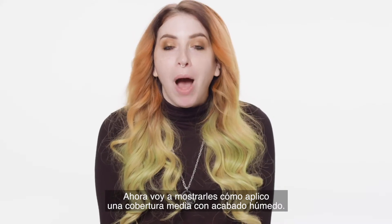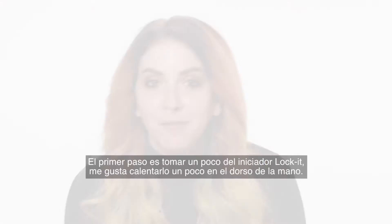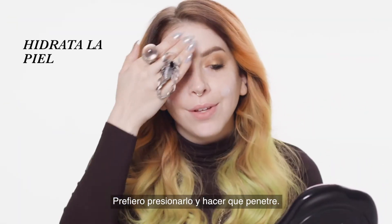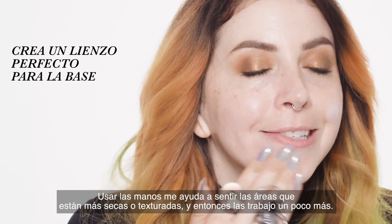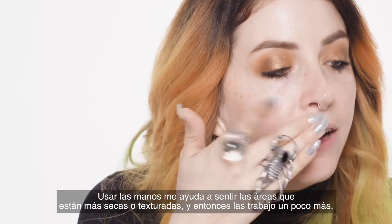So now I'm gonna take you through how I apply a medium coverage dewy finish on myself. First step is to get some of that Lock It primer and I like to warm it up on the back of my hand, press it on, and then really work it in. I find that using my hands helps me to feel the areas that might be a little bit more dry or textured and then I can give them some extra love.